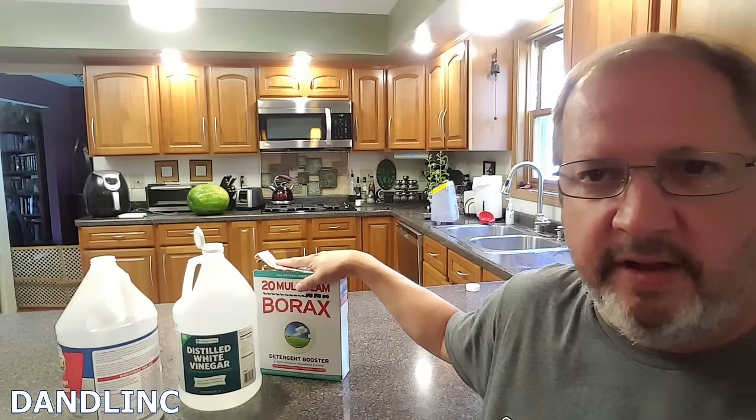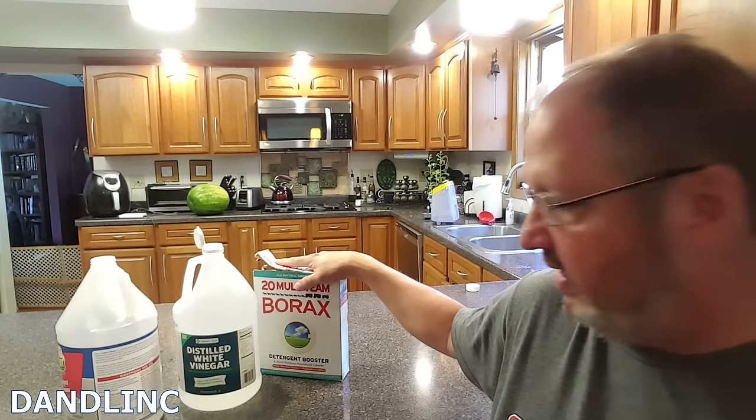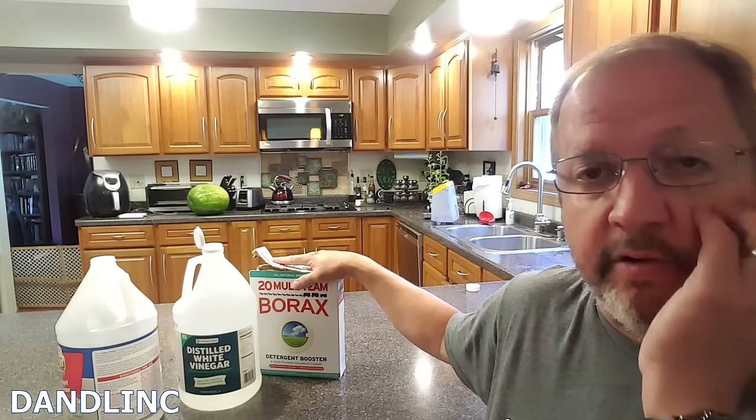So these three things are all you need: soap — use sparingly; vinegar — use a lot; borax — just a quarter cup or so added to our one-gallon mixture. I'm going to take this over to the sink where I'll make this concoction and show you how I do it.